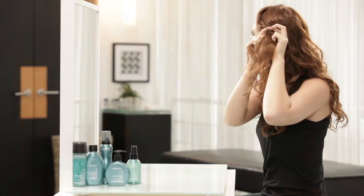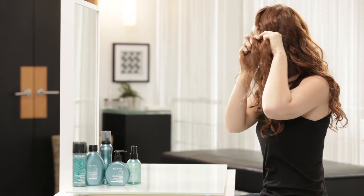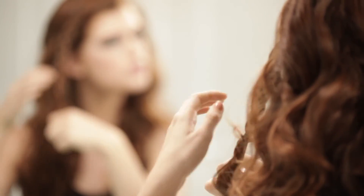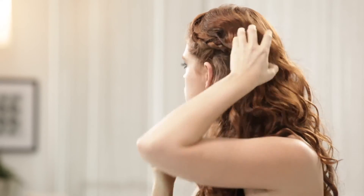Begin at the side part and create a three-strand braid. Keep hair close to the head while braiding. Secure with an elastic and hairpin. Adjust your hair to cover up the end of the braid.